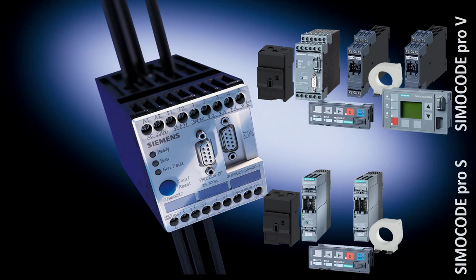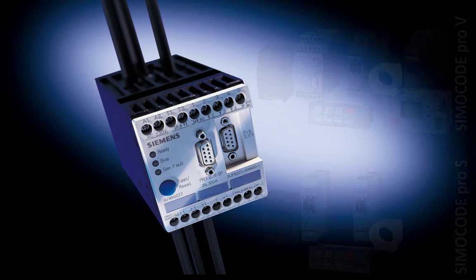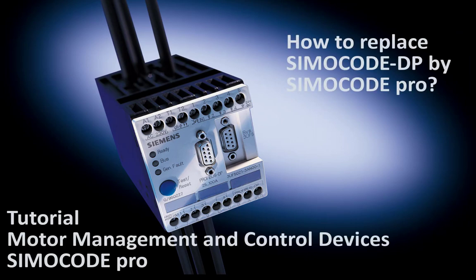Besides the operation function, you will have access to measurement values, diagnostics and statistics data. So, this was a 6-minute summary for the hardware conversion of SimoCode DP to SimoCode Pro system. I hope this will help you with the conversion with a deeper look at your application requirements. In the next video, I will show how to convert the existing SimoCode DP parameterization to the SimoCode Pro system using the WinSimocode DP converter. Many thanks for watching.